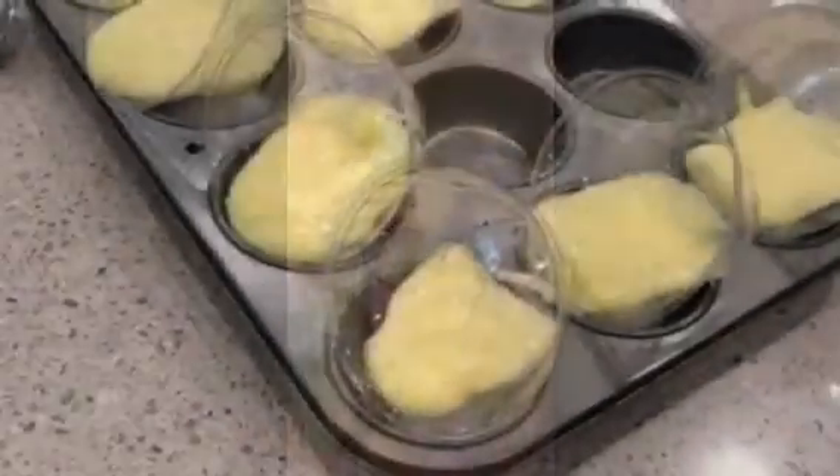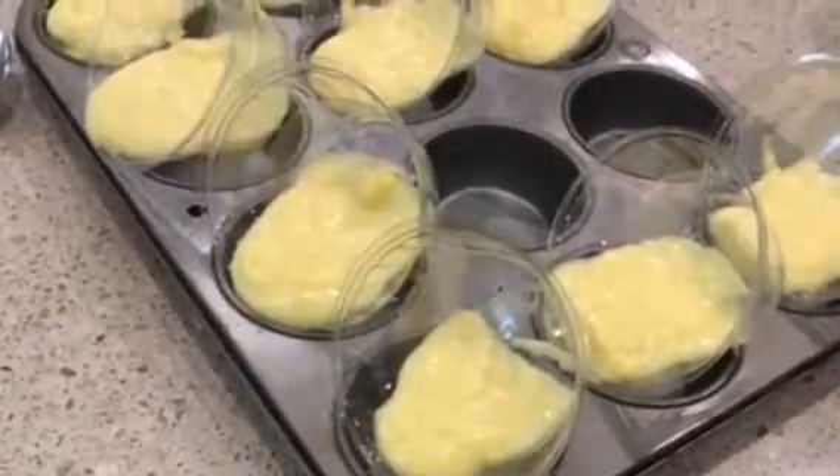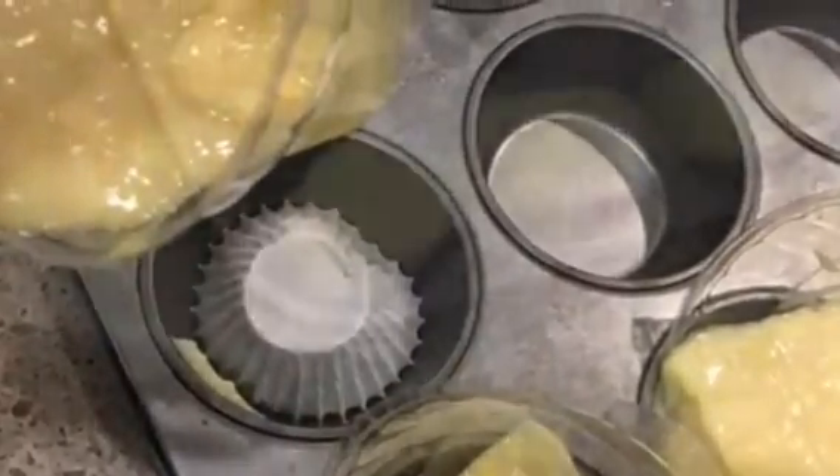Now you may be wondering why we're in the kitchen — and in here is my kitchen.